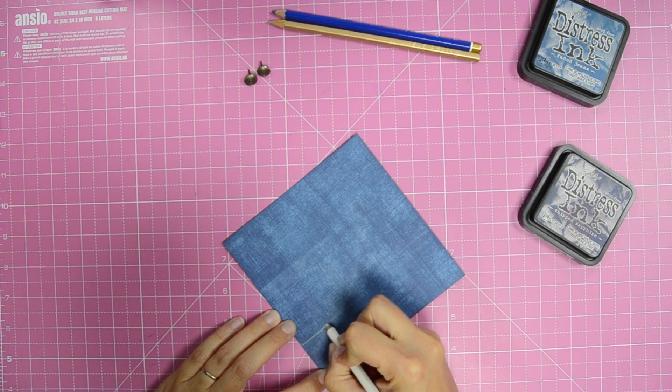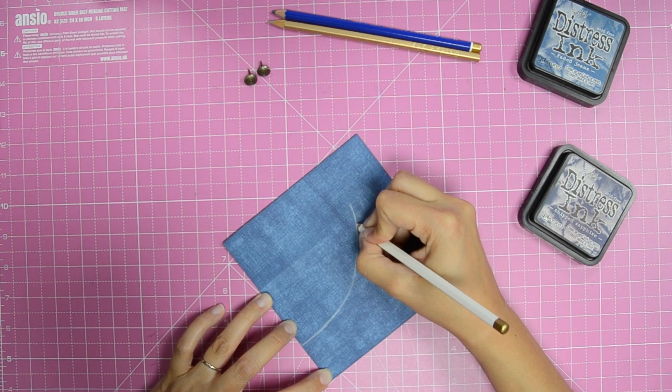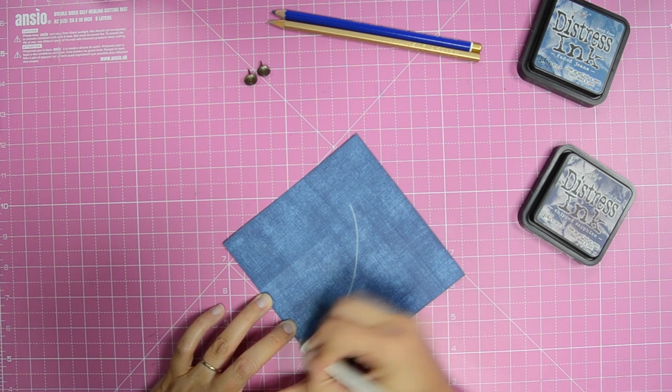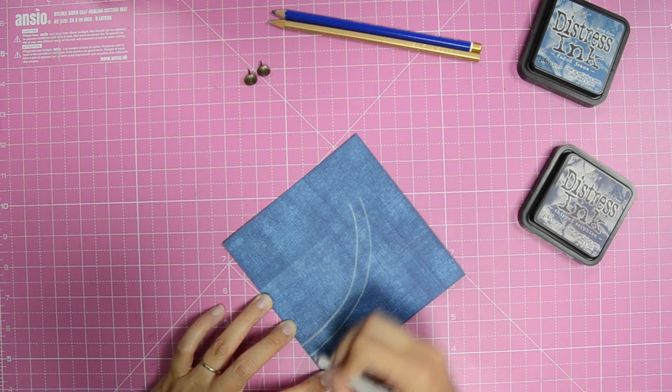Next, draw on the jean pocket detail using a white pencil, and repeat this process for the belt loop and waistband pieces.